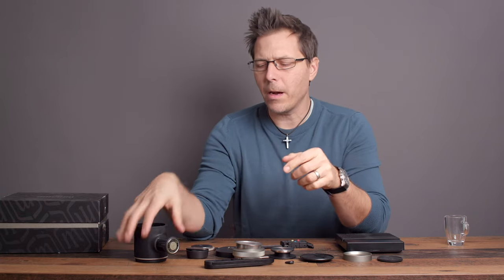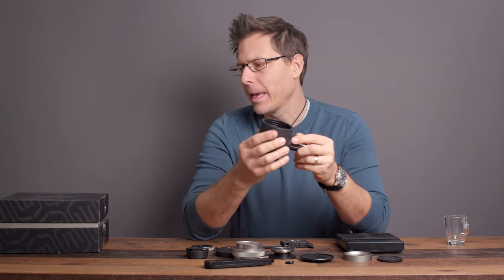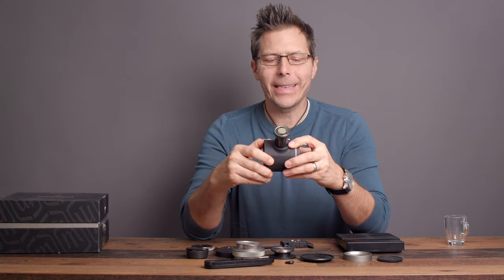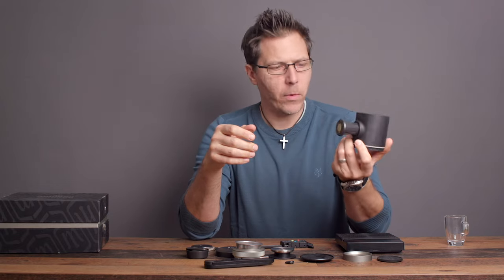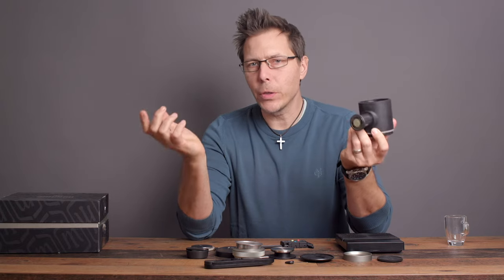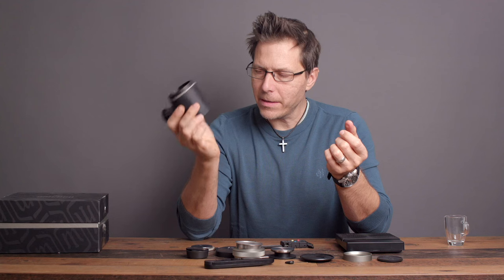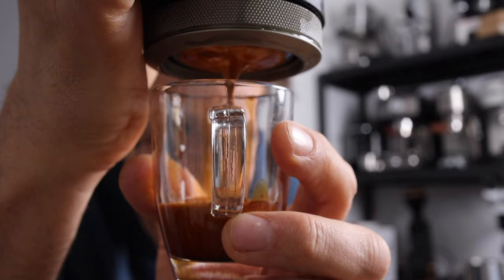I've got something really cool to talk about right now — this little pump right here. This is the Pico Presso by Huacoco and it's really interesting. It's something super cool you can take with you to the mountains, skiing, while you're camping or hiking. You do need to bring some hot water too, so a little camp stove is also necessary. But this makes nice espresso — what I would call real espresso.